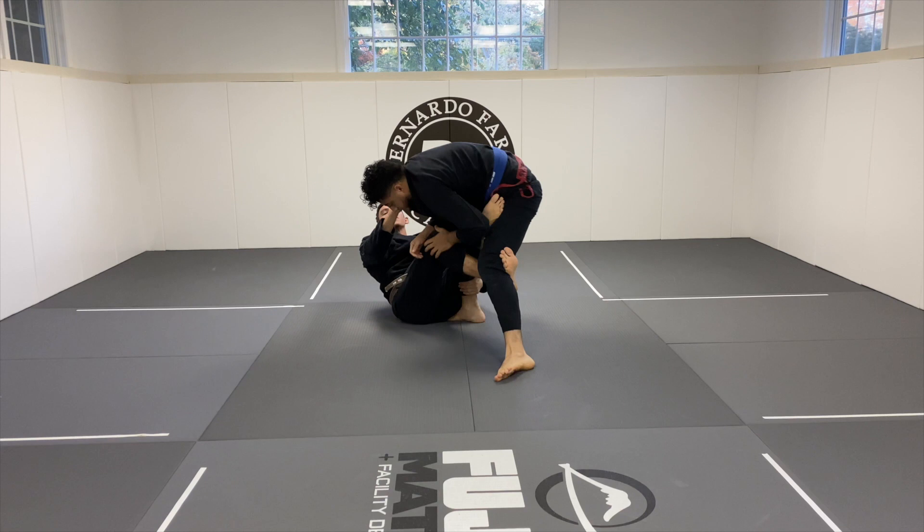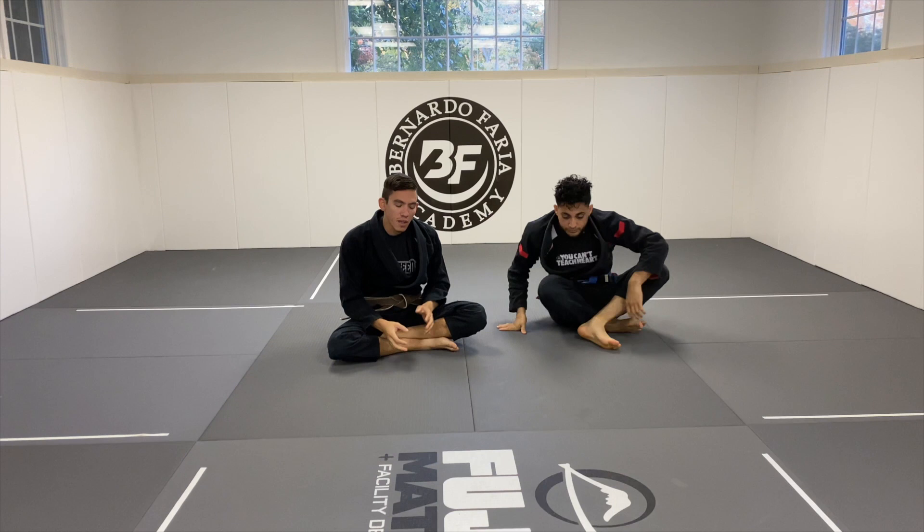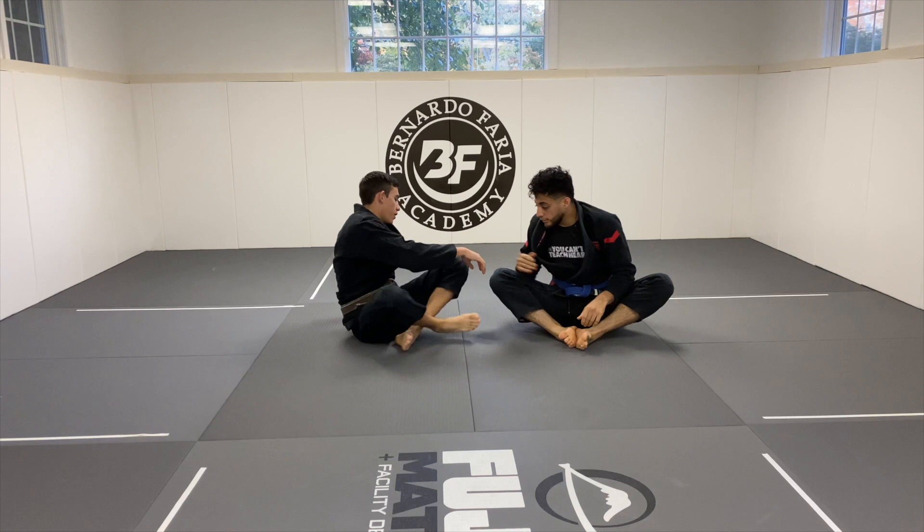Then he comes back up and I just extend. All of this leads into various attacks — I can start to go for different back takes, overhead sweeps, different things. That De La Jiva X is going to allow you to have a lot of leverage on somebody and move them in different directions. This is just an introductory point.